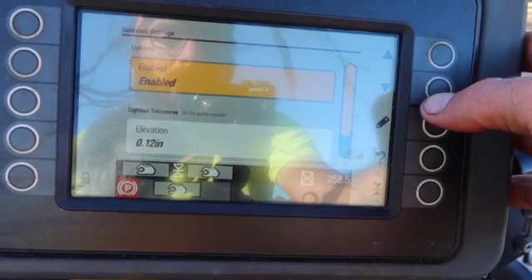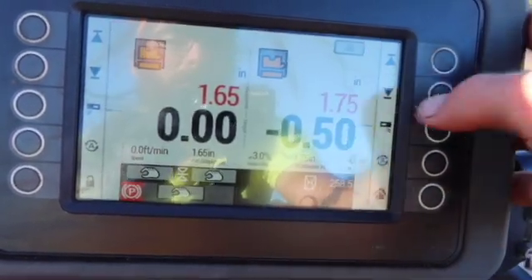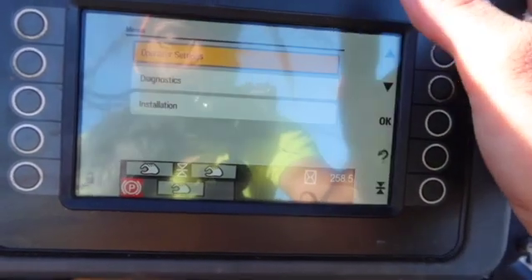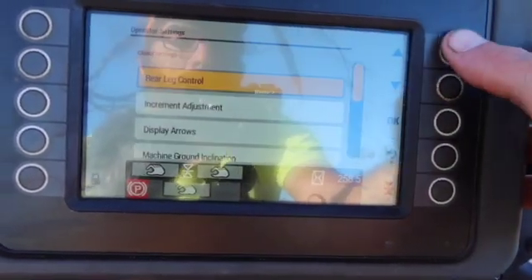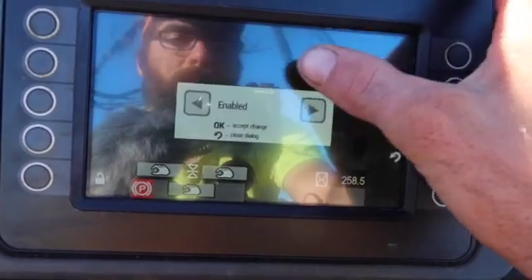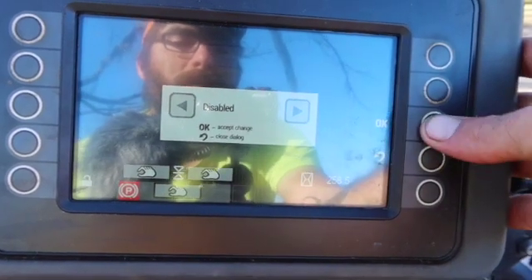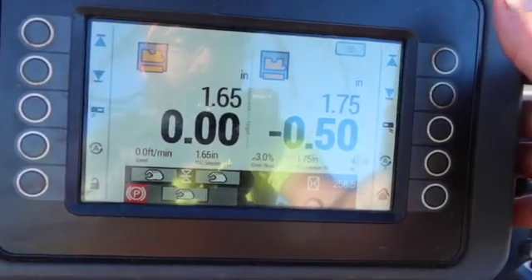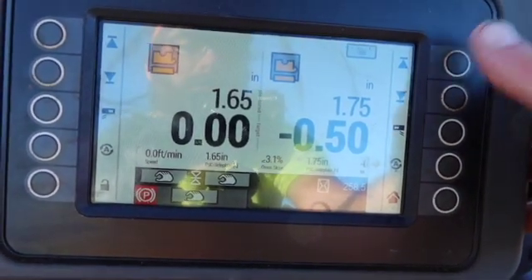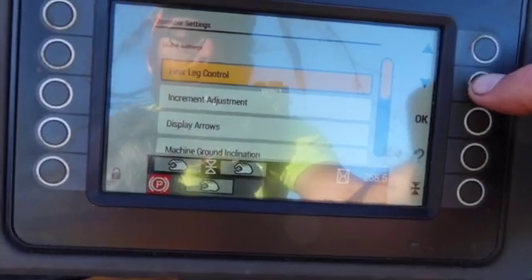Guidance settings — light bar enabled. That will be the light bar right here. I turn it off — autos only or disabled. I guess it will blink in autos only mode, but I actually put it on disabled just to see — I never messed with it.